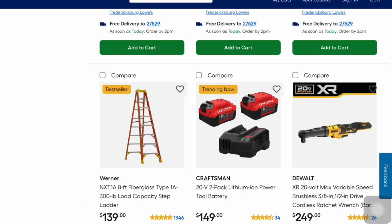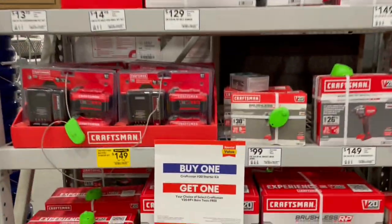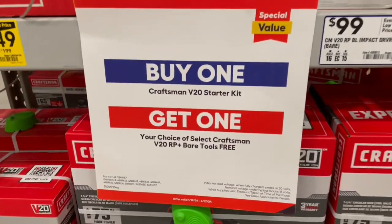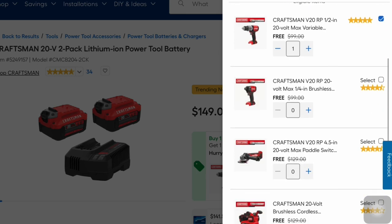Craftsman also has this 20-volt two-pack lithium-ion power tool battery. With this you're going to save $50 at $149, and it's a buy one get one free deal as well. Now with Craftsman here you get a free gift with purchase — you buy the two-pack lithium-ion battery for $149, save $50, and you can choose one of these eligible items.